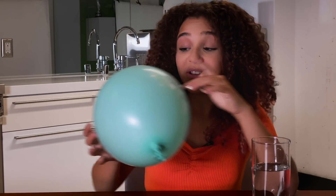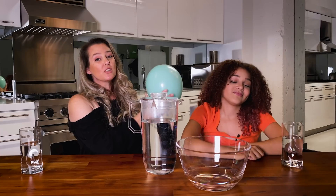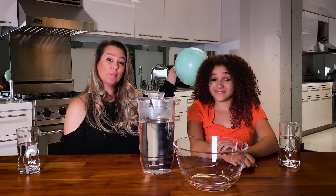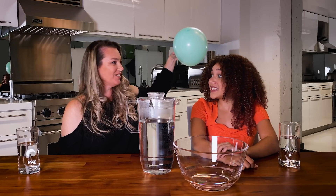Now all we need to do is create some static electricity on this balloon. Make sure to do this on dry hair, like Corinne's. Electrons are now moving from my hair to the balloon, giving my hair a positive charge and the balloon a negative one, which is why Corinne's hair and the balloon are now attracted to each other.